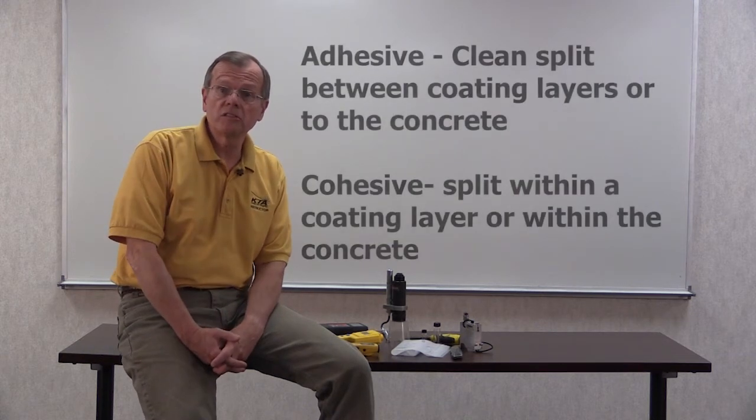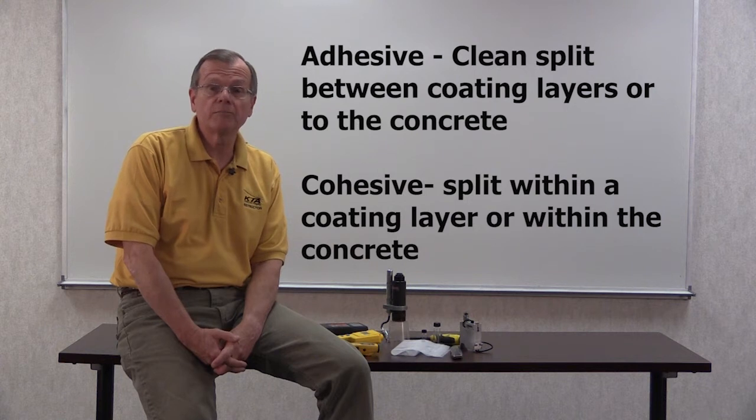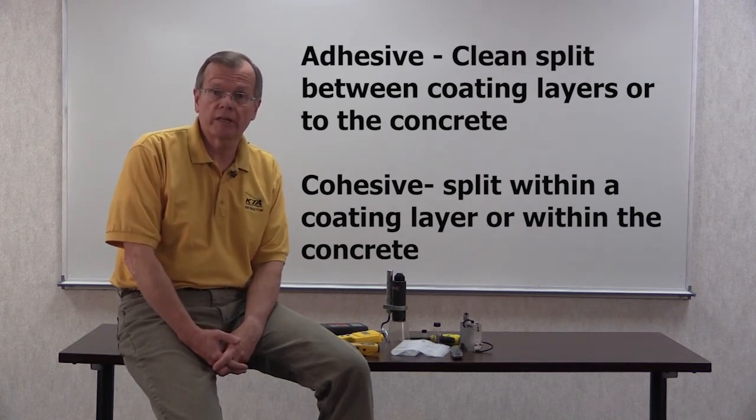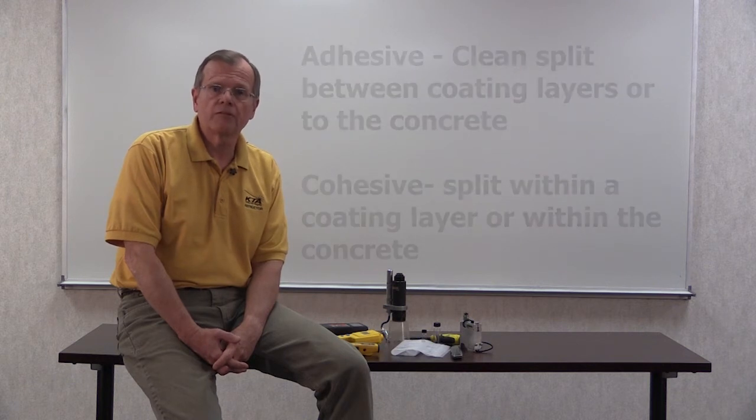When documenting the results, record the pull-off value in PSI or kilopascals, and the location of the break — being adhesive, cohesive, or glue. An adhesive break is a clean split between the coating layers, between the glue and the coating, or down to the concrete surface. A cohesive break is a split within a coating layer or within the concrete substrate. If the glue or adhesive used to attach the loading fixture to the coating fails and it represents greater than 50% of the surface of the dolly, then reattachment of additional loading fixtures may be necessary.